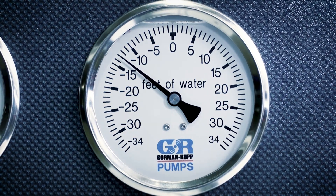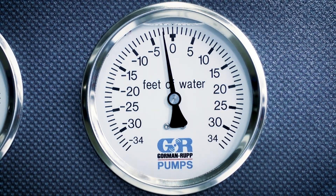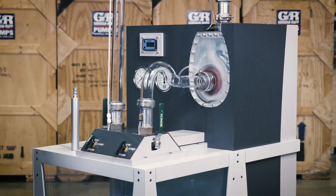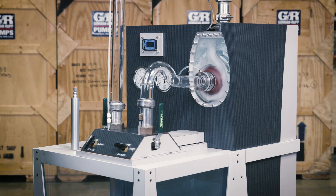A zero reading on the vacuum gauge suggests that ambient atmospheric pressure is present in the suction line, thereby diminishing the differential pressure necessary to sustain the static lift. Sealing the air leak allows differential pressure to build and enables the pump to prime.